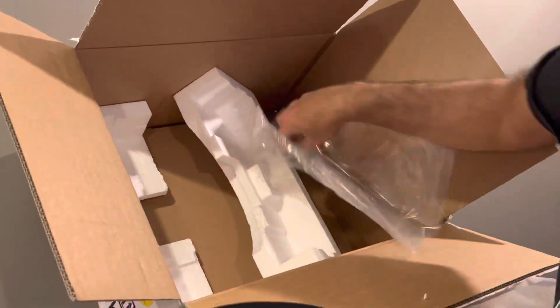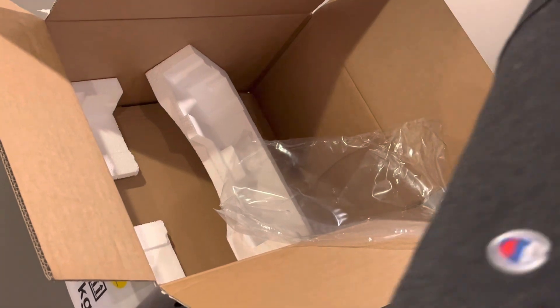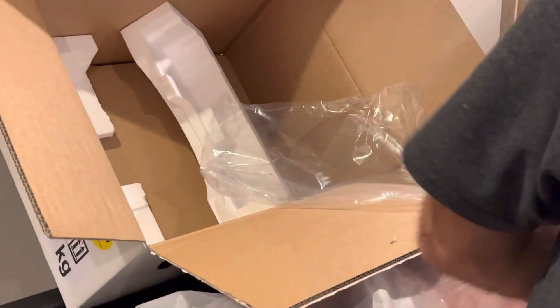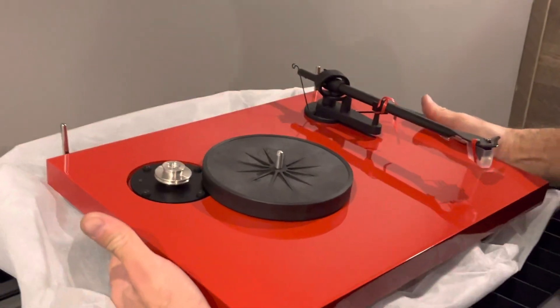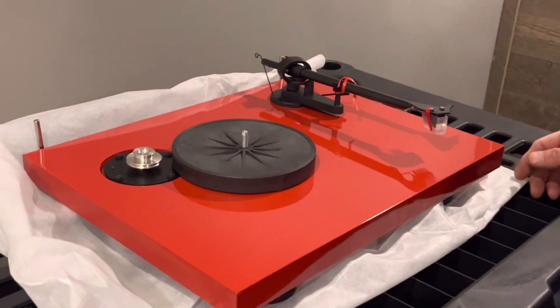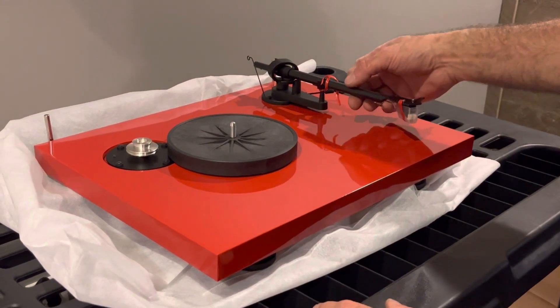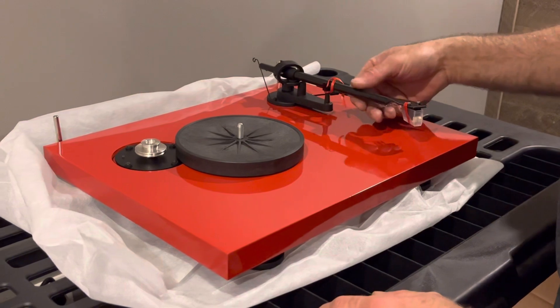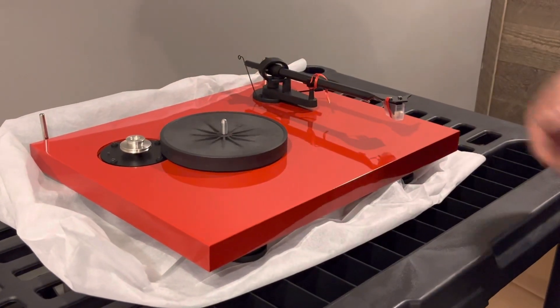Pretty much that's all we have in the bottom box — it's empty. Now we can see the turntable itself. Look at that red — looks good! Carbon fiber arm. Nice.